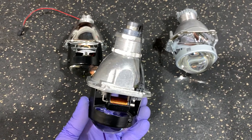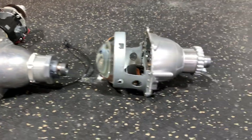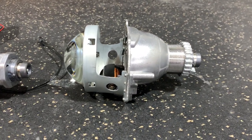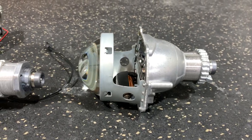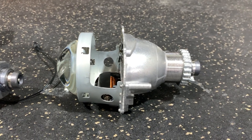The biggest thing about this projector is the use of the D2S bulb. When you compare it to that full-size unit — we call it a full-size 3-inch projector — that's a G5R projector that we carry, very popular in our builds. It also shares the same design as some of the other projectors on the market like the D2S 5.0.